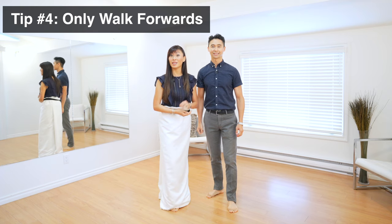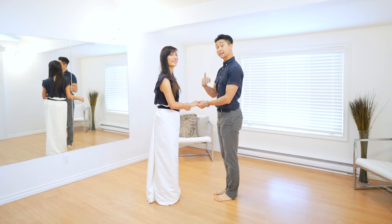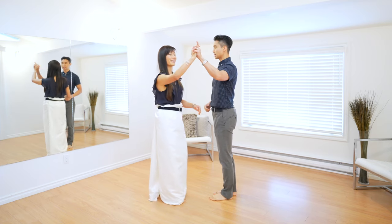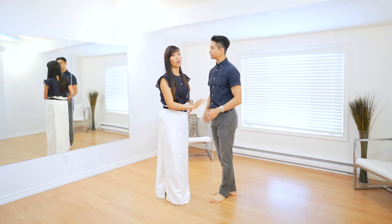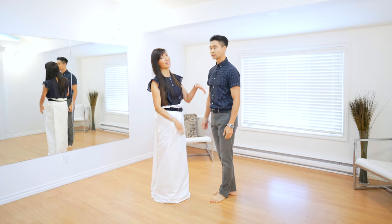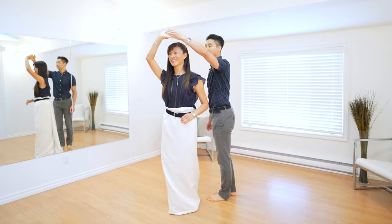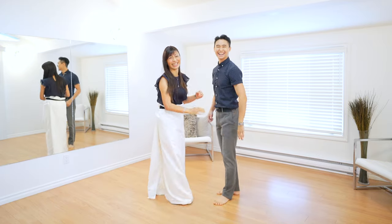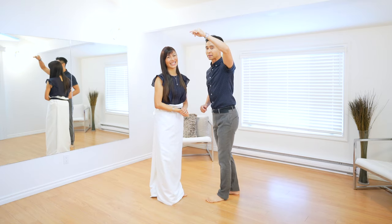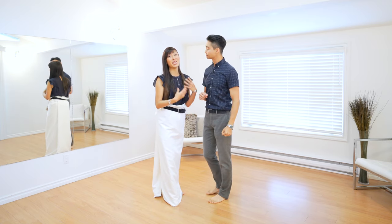Tip number four is to always try and walk forwards, especially when you're turning. Leads, you have a lot of control over whether your partner goes forwards or backwards. I'm going to lead Clara into an underarm turn and try to lead her to keep walking forwards in her dress. Always avoid walking backwards because that's when the tripping hazard occurs. Watch what happens when I prematurely pull her back — I started it nicely but then made Clara go backwards at the end.